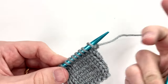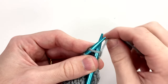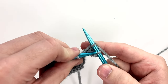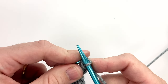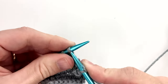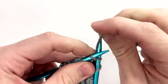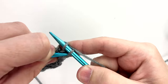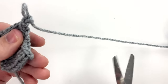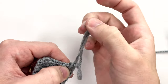The bind off is the same as what we had done in the basics video: you knit the first two stitches a little bit looser than before, then you take the stitch on the right and pass it over the stitch on the left, then knit the next one — right over left — and then the next one, and so on until you are at the last stitch. Pass it over. Now I only have one left, so I pull that up and then cut it, feed it through the loop, and pull it tighter.